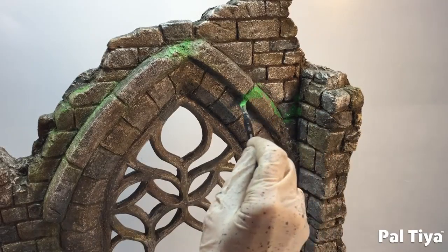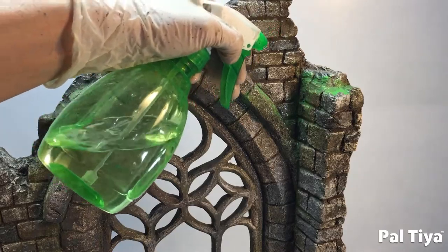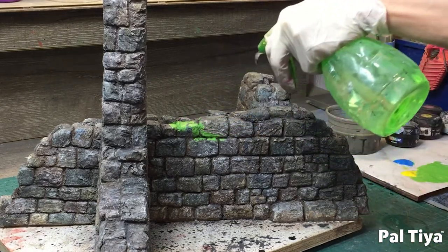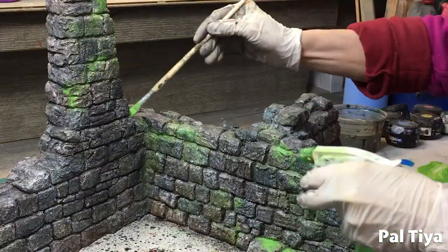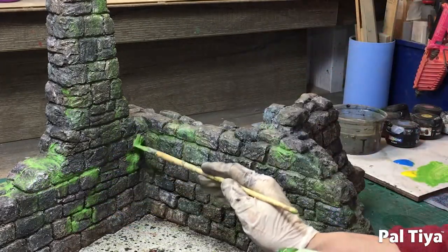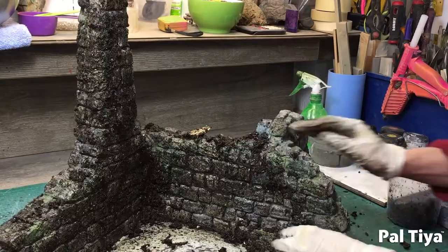Now we're adding some mossy touches, painting some bright green into the areas that moss would grow in. Stay on top of the wall and on the edges, and diffuse the green with sprays of water. This lets the green drizzle down the wall to look very natural. Once again, lock in that colour.